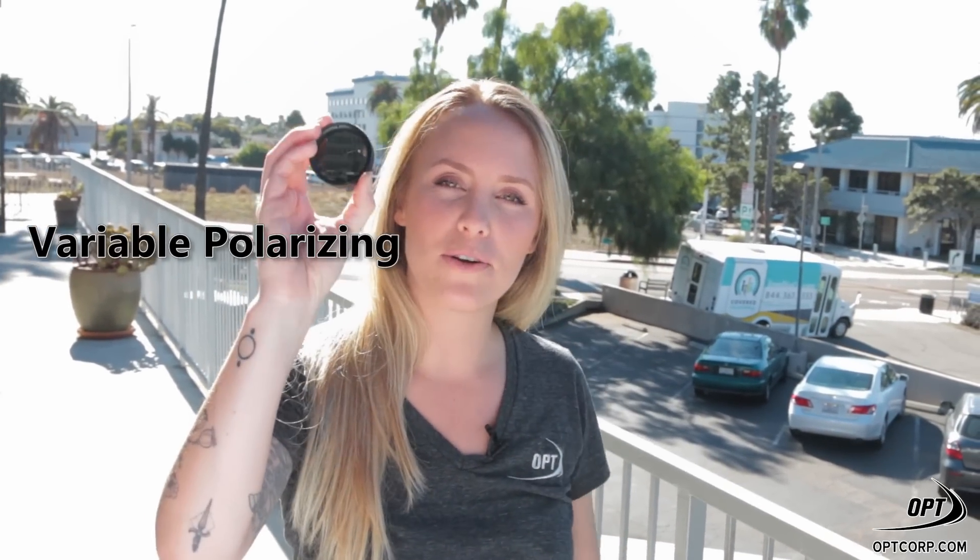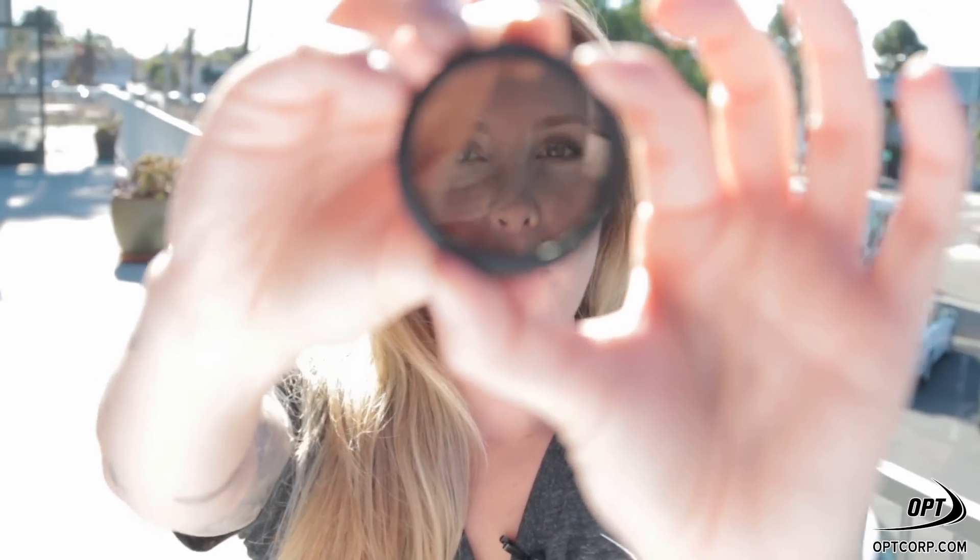There are two types of moon filters: the variable polarizing filter and the neutral density filter. The neutral density filter cuts the brightness out by a specific amount. The polarizing filter lets you adjust the brightness by rotating the lower end of the eyepiece.